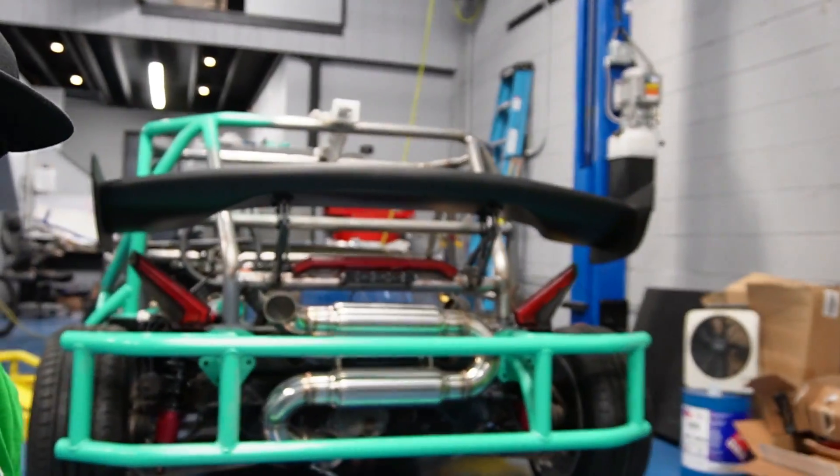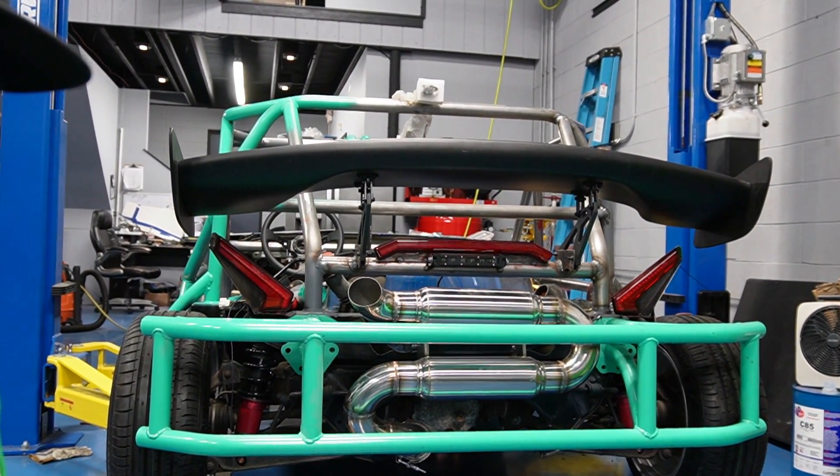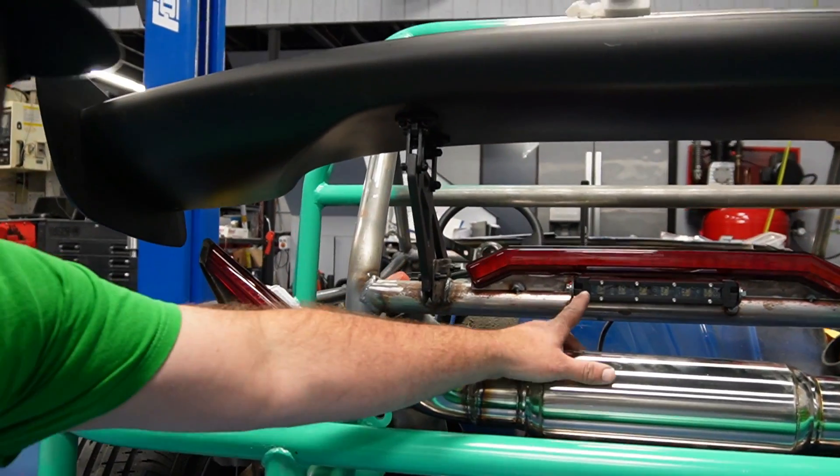On to the back of the car - I did all the tail lights and reverse lights. I got DOT lights so they have reflectors in them, and I ended up doing a third brake light, and this is my reverse light.